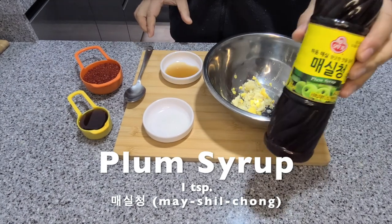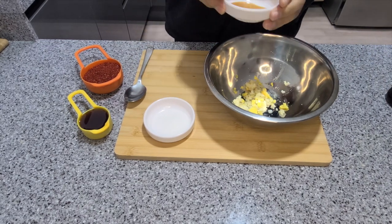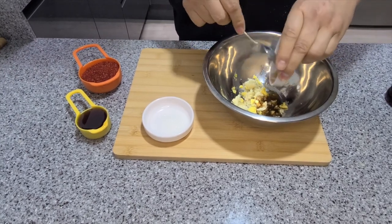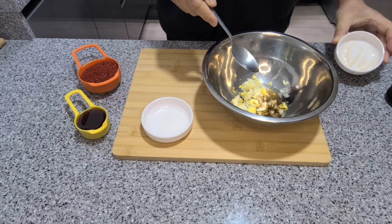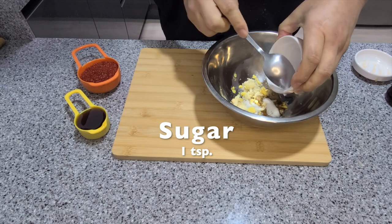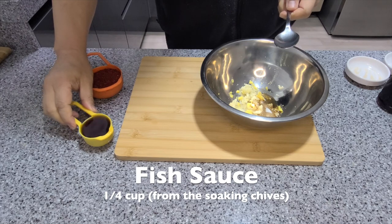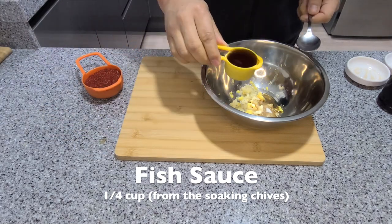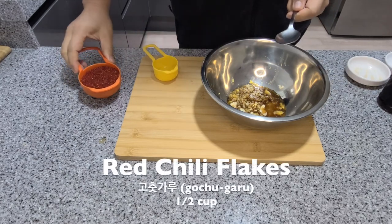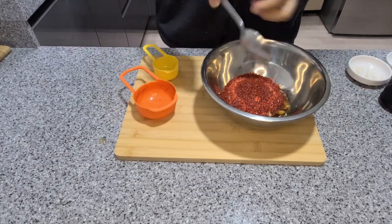This is plum syrup — it's very common in Korean cooking but it is very sweet. It adds a nice little flavor, but you can just replace it with a teaspoon of sugar. Take a quarter cup of the fish sauce from the bowl where your chives were soaking. Add half a cup of red chili flakes — this might look like a lot, but they're not very spicy; these ones are mild.